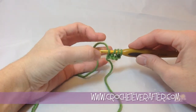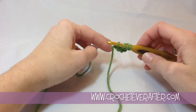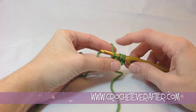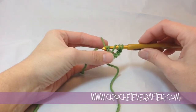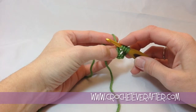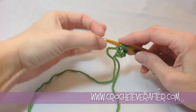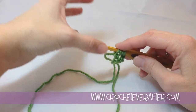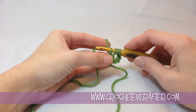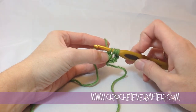This stitch combines your foundation chain with your first row of treble crochet, and remembering that will help you remember the steps so you don't have to keep watching the tutorial. So first I need to make my foundation chain by yarning over and pulling through just that first loop. What I did right here is created my very first foundation chain. As I create my foundation treble crochets, you're going to see that this foundation chain is going to look like the letter V on the bottom of your work, just like it would if you had worked into your bottom bump. It's also important to remember this foundation chain because this is where you're going to have to insert your hook after we finish this treble crochet.